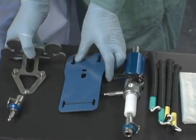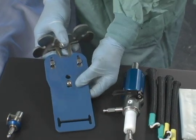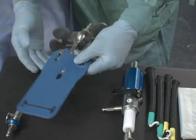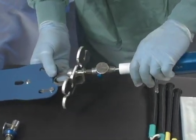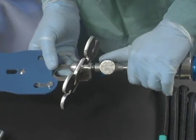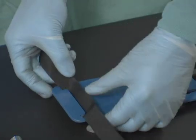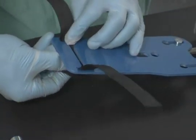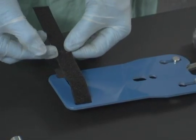The wrist plate is slid onto the wrist arthroscopy accessory. The lower part must insert into the bottom hole. The wrist arthroscopy accessory is then inserted into the traction accessory. The wrist strap is then threaded onto the wrist plate, attached so that the velcro side is facing up.